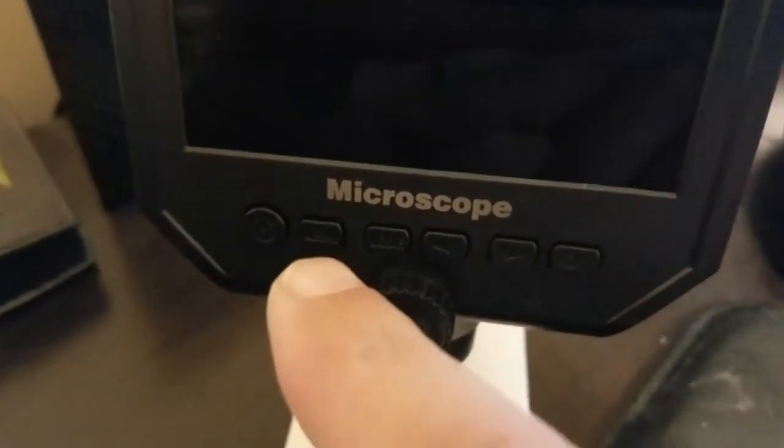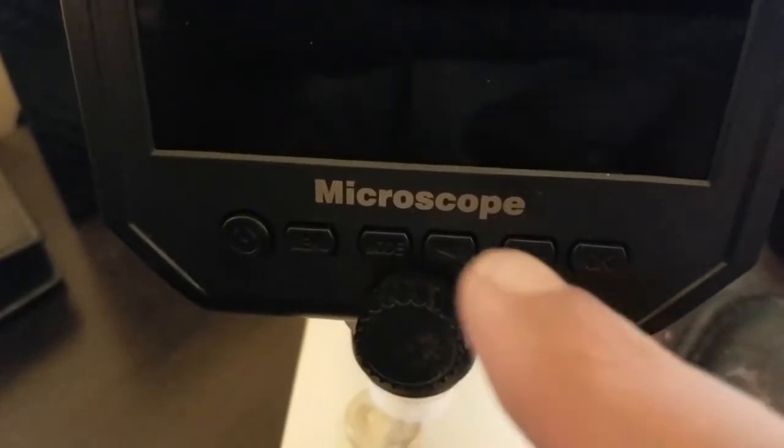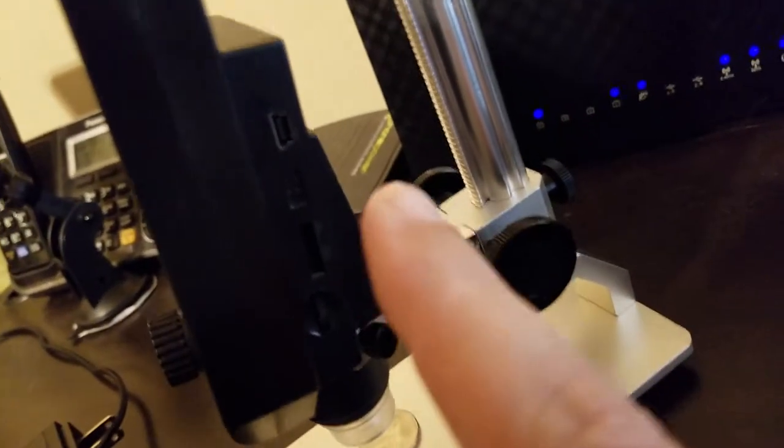It's really simple to use. All these buttons are basically just your menu button and then how to navigate through the menu, just to set the language, time, and stuff like that.